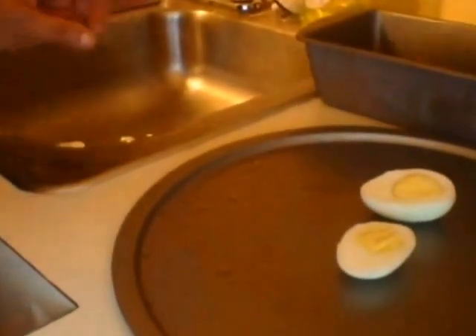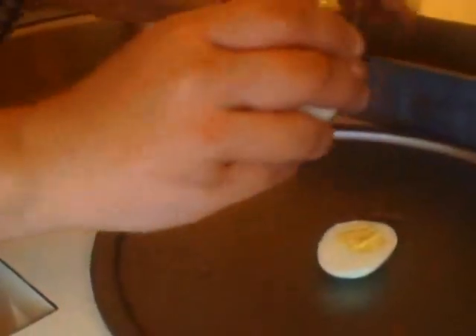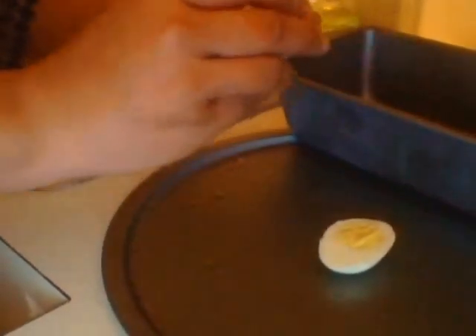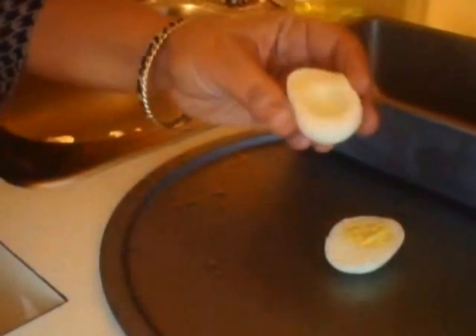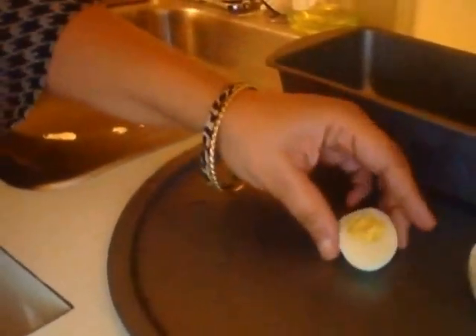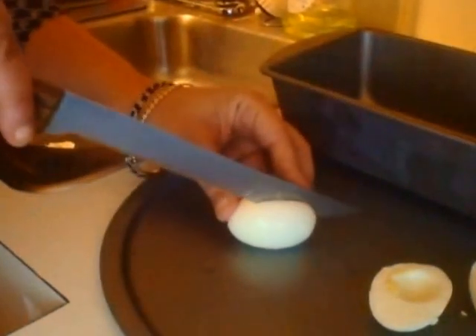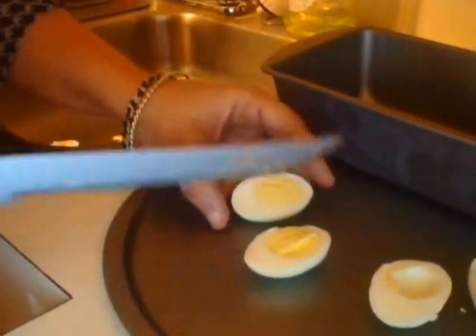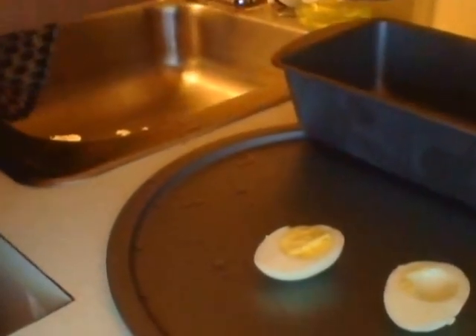Okay, so there are my halves. After you take your half, you want to get a bowl or some kind of container and dump the yolk out into the bowl, so you just have an empty egg white — like that. Just dump the yolks out and lay the egg whites down. You can just cut the eggs in half and then dump the egg yolks into a bowl.